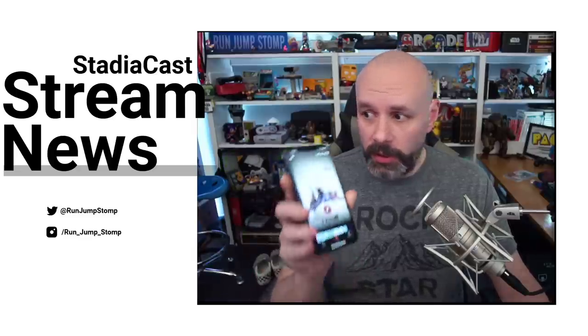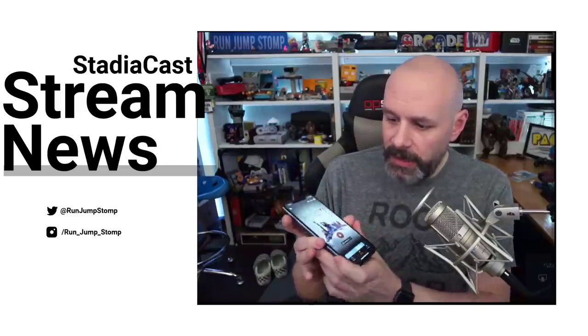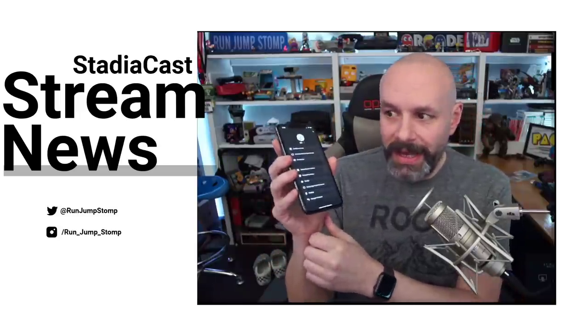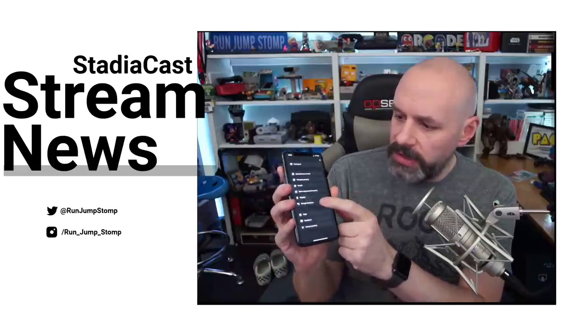Let me show you how to do that really quickly. You're going to open up your Stadia app and on the very top, you're going to tap your little icon there. It's going to open up your profile. If you scroll down, there's a button called Google Assistant — you tap on that.